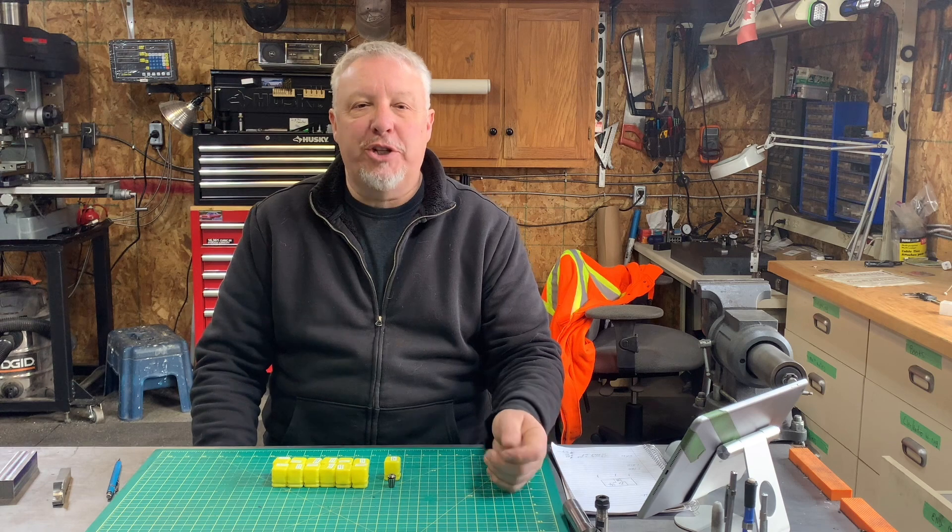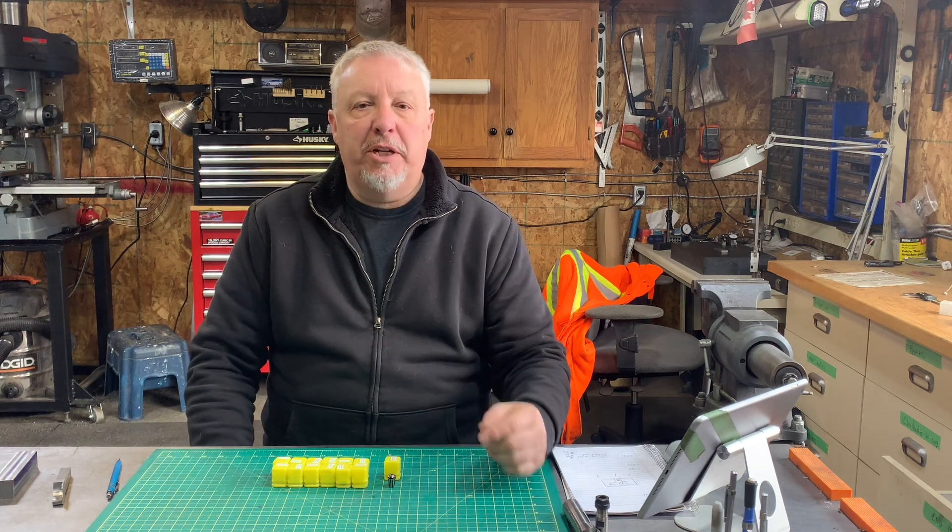Welcome to Let's Roger That, I'm Gilles. Today we're going to talk about ER11 collets.